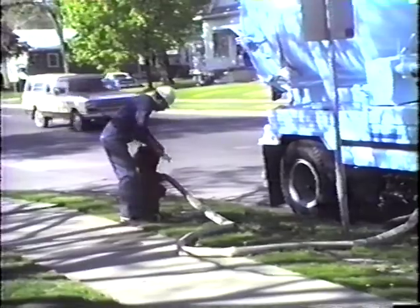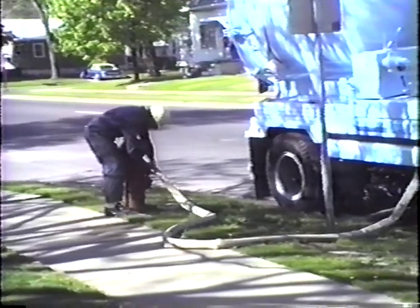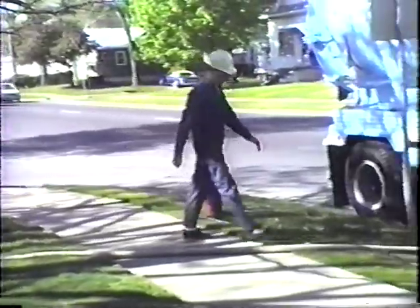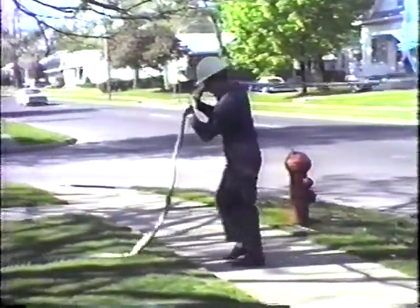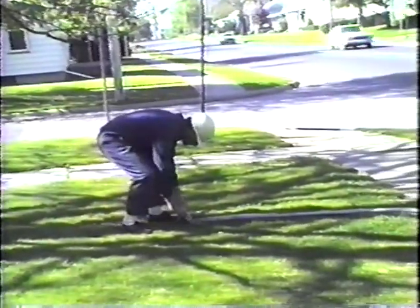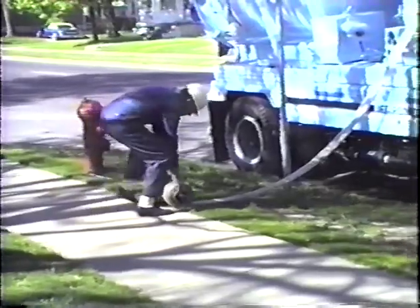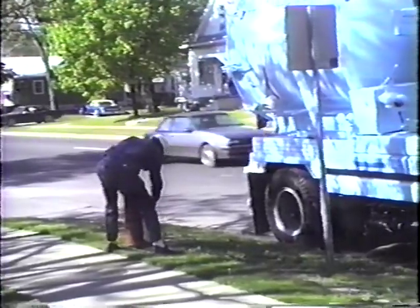After the tank is full, the hydrant should be shut off and the fill hose disconnected. All excess water should be drained off from the fill hose prior to replacing it in its storage compartment. Recap the hydrant and you are ready to go to the work site.